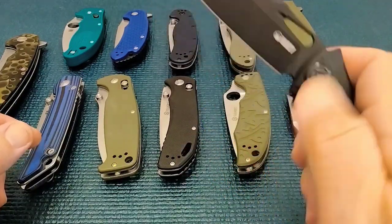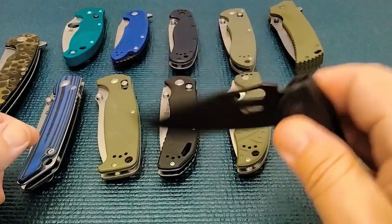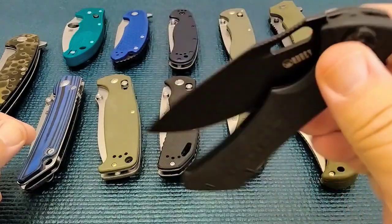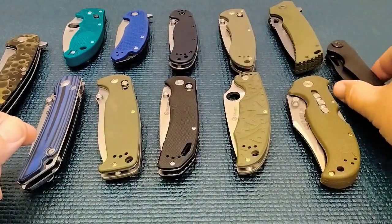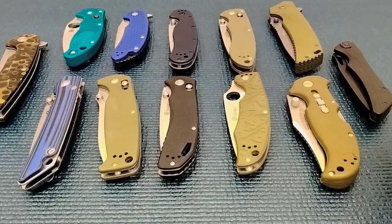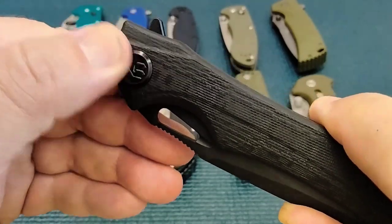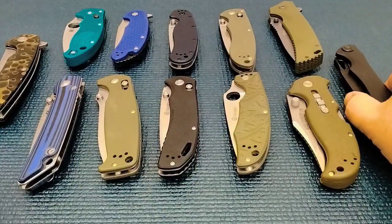First time I think I ever got that finger flick — it's working well, I wasn't able to do that before. So this is kind of an honorable mention. 50 bucks, for what you get — you get a Jelly Jerry design, great ergos, AUS-10 steel, the Kubey logo, and the titanium clip. Just all these fancy features.